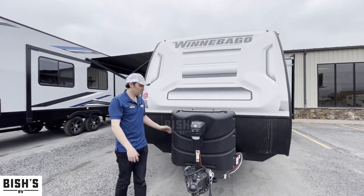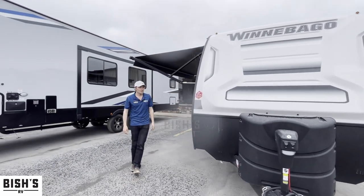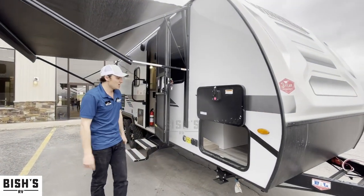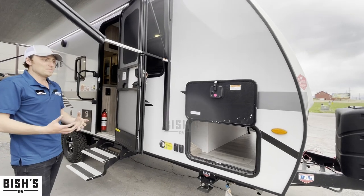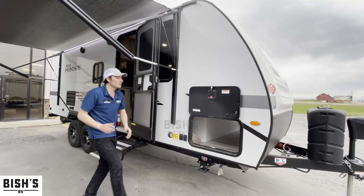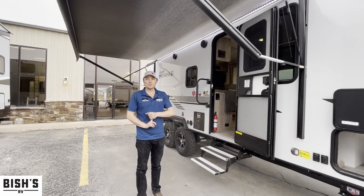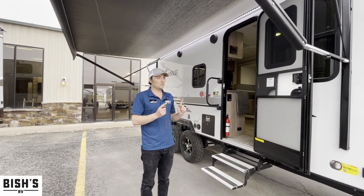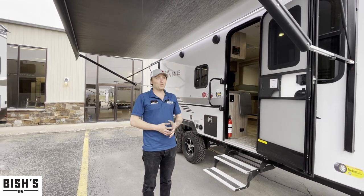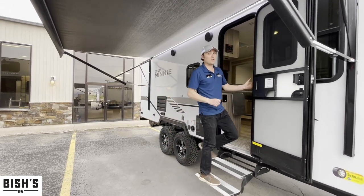Electric tongue jack is standard, 30-pound propane tank standard, and a spot for a couple of batteries. You'll also notice Winnebago has a three-year structural warranty and one-year limited — it's going to get you out there and be covered for years to come. Another really cool thing on these micro minis is that they come with a solar package standard: 190-watt solar panel up top with a 30-amp charge controller. If you find yourself using the solar pretty frequently, you can easily expand that up to about 500 watts.